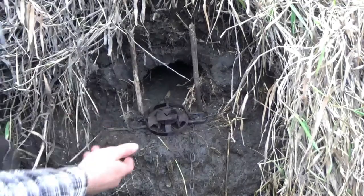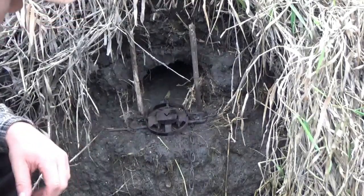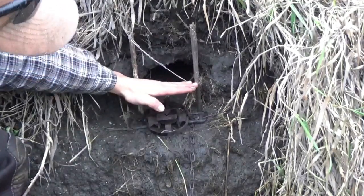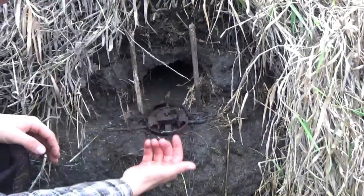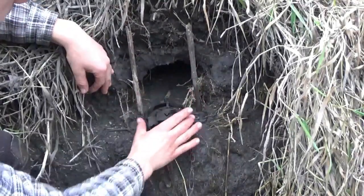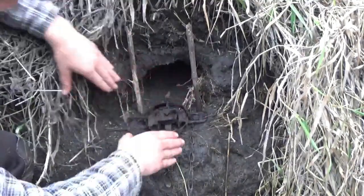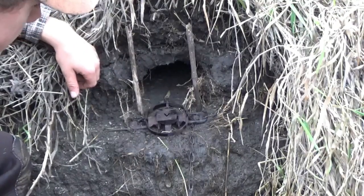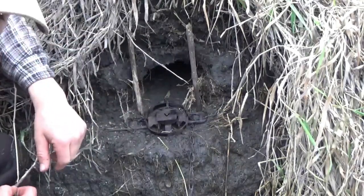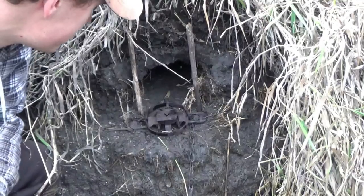Here you can see a set I made above water so you can see the trap without any water reflection or mud in the way. A typical water level would be right about here, so the hole I punched in would be about half submerged. The trap is right out in front of the hole with a stick on either side to keep things narrow and guide animals right through. The chain runs out into deeper water. If your set looks like this, you've made a good set. You can throw bait in the back if you want, but it's not necessary.